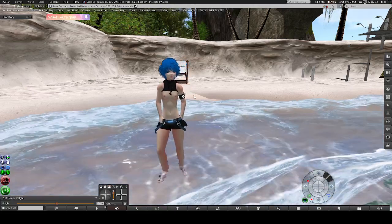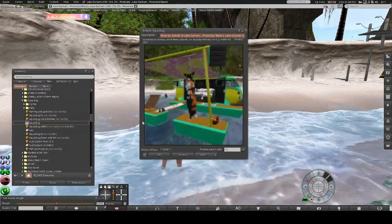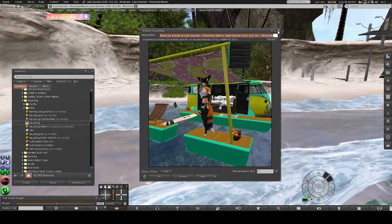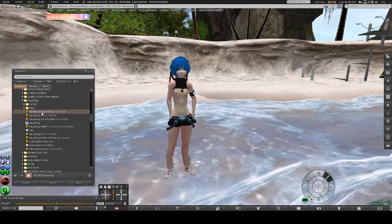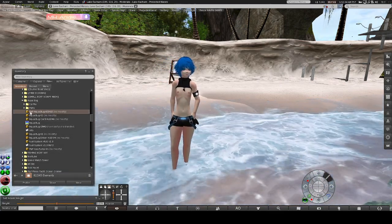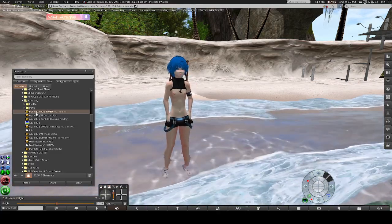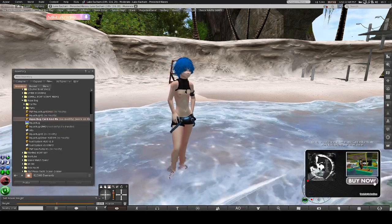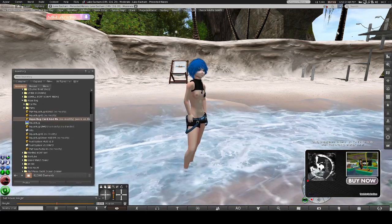We're going to be doing a demo on the Aquabug, which is this vehicle here. Once you get the product, if you're buying it from Casper, it will be a Casper card — that's why it says no transfer. Once you get the Casper card, you'll right-click, add it to your avatar. Go ahead and buy now — it'll be free — and hit accept.